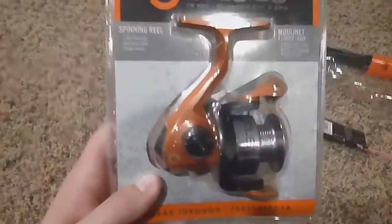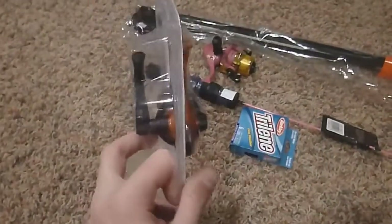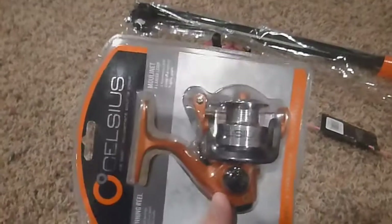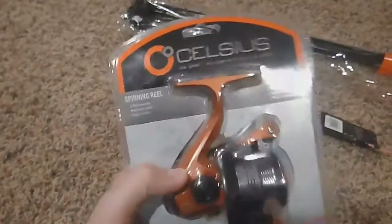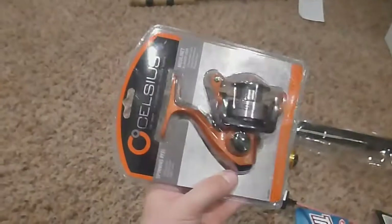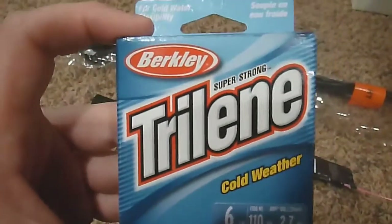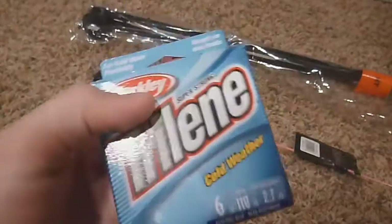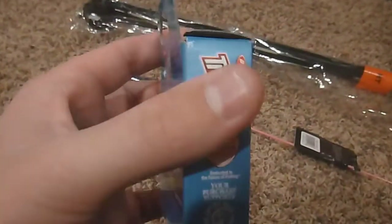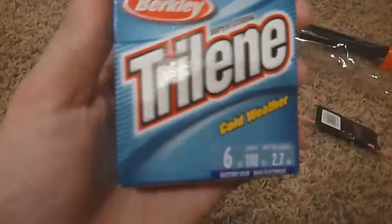I got a Celsius reel — a little spinning reel with two ball bearings. I'm gonna be using this for my pan fishing finesse setup. I have an old rod over there that I needed a new reel for, so I bought this one. Also picked up some six-pound Trilene cold weather line — so the line won't break in the cold. Good line, and you don't really need heavy line this time of year.